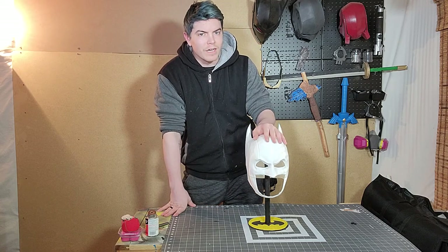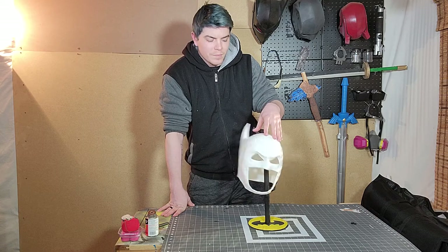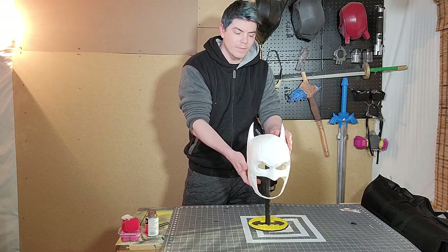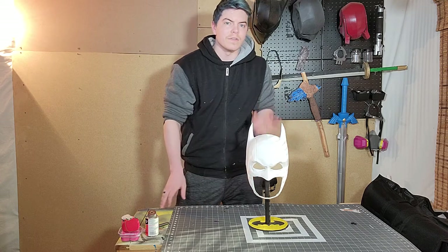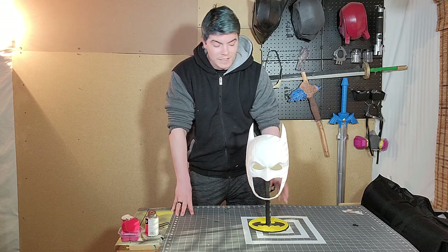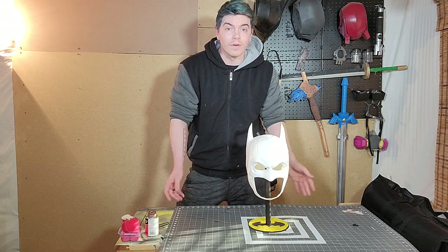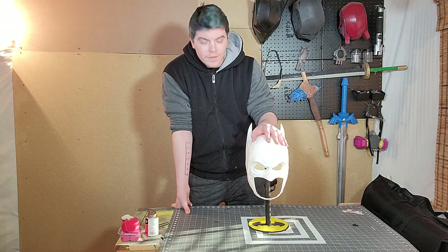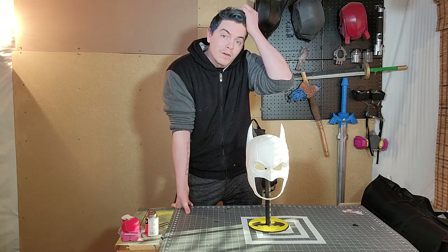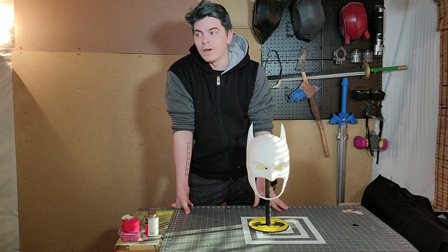I'm excited to see if I can pull it off, and even if I don't, I have this as a beautiful display piece that I can just paint and display. But I really want this to be wearable because I eventually want to do a full Earth One Batman suit — that's my favorite Batman overall and the one I want to have. Thank you again to Label Workshop for having this file, and thank you again to the Cowl Vault for pointing it out to me. It's just beautiful; I couldn't be happier with it.